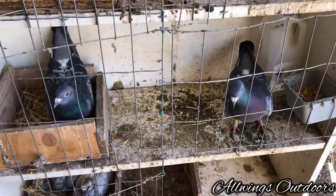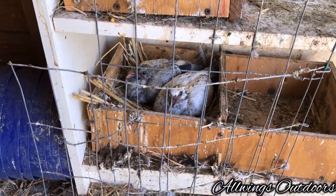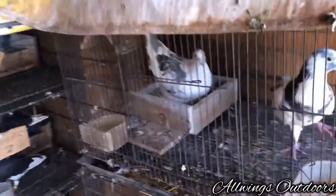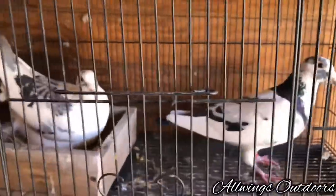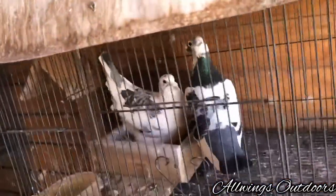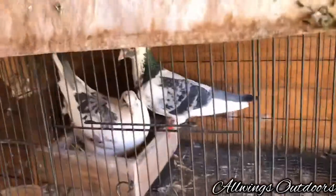Got two checks. It's a grizzle with a checker hen. One of my special ones. Hopefully the babies will come out and connect them. Got a nice eye to them too. Once the baby hatches and gets bigger, then I'm opening the door and it will fly out.